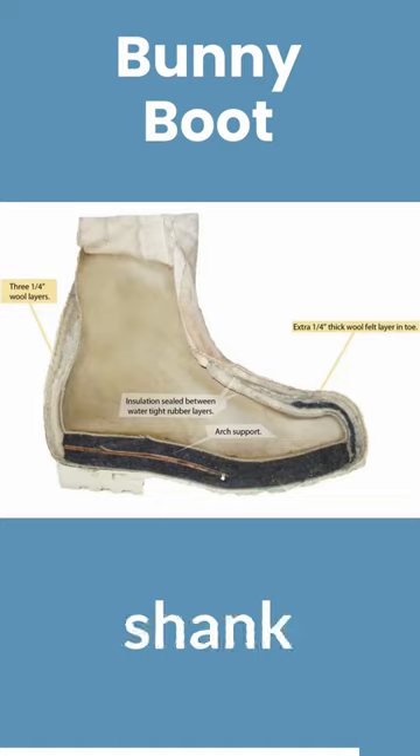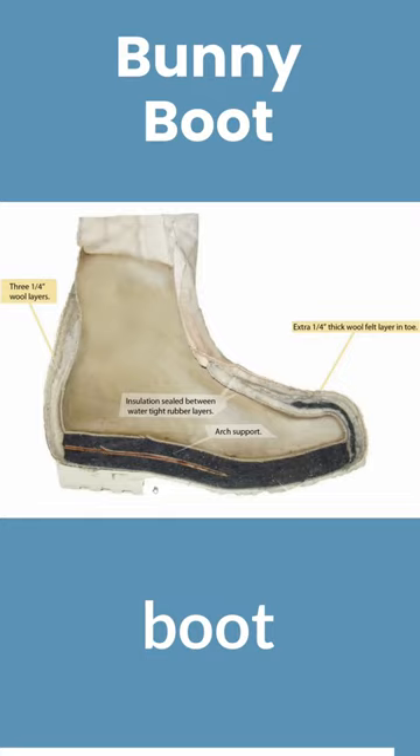Also, you have a wood shank that runs along here, and that helps to give the boot support so it's not flimsy.